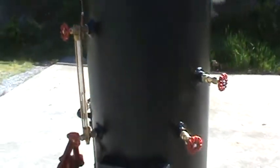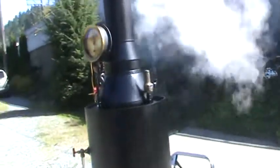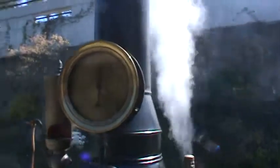Water sight glass is about halfway up when I started. The pop-off valve is set at 75 and it's ready to go — right on 70, 75 or 76.